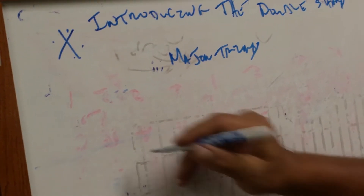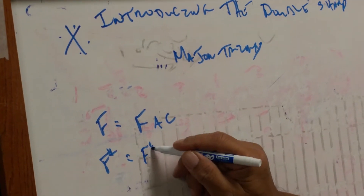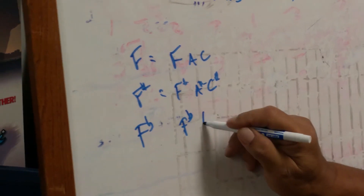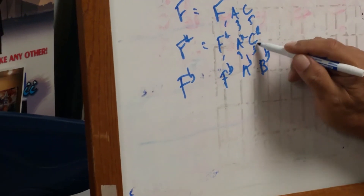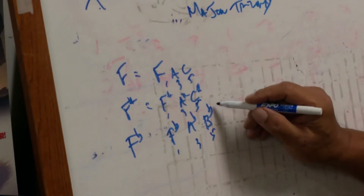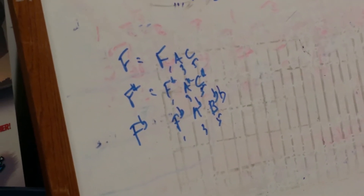Moving on to the F chord. F equals F, A, C. F-sharp equals F-sharp, A-sharp, C-sharp. F-flat equals F-flat, A-flat, B-flat. Yes, they're all one, three, five — one, three, five — one, three, five of their respective scales: F scale, F-sharp, F-flat scale. The F-flat scale has one double flat. There's F-flat, A-flat, and B double flat. F, A, C; F-sharp, A, C-sharp; F-flat, A-flat, C-flat.